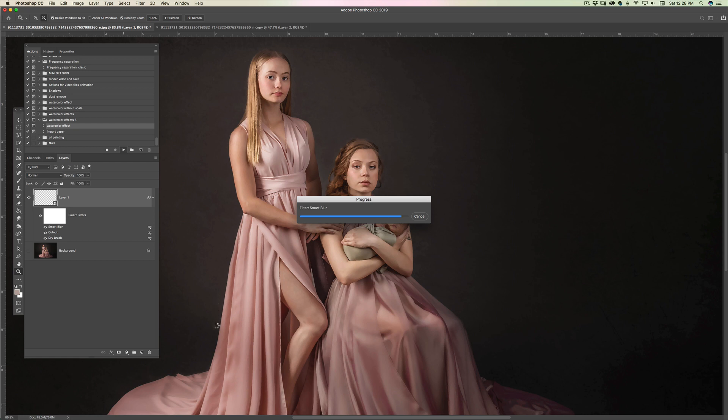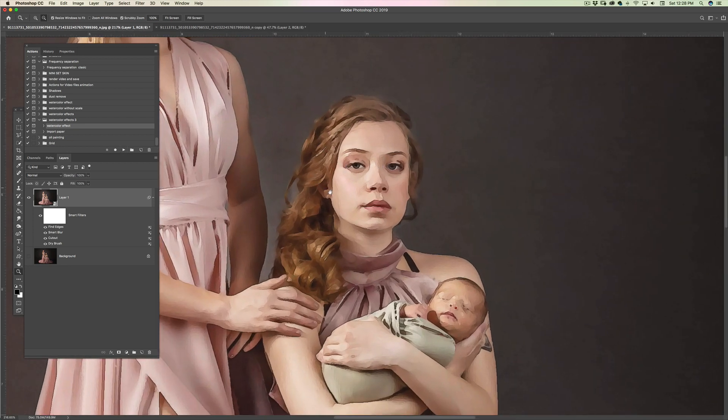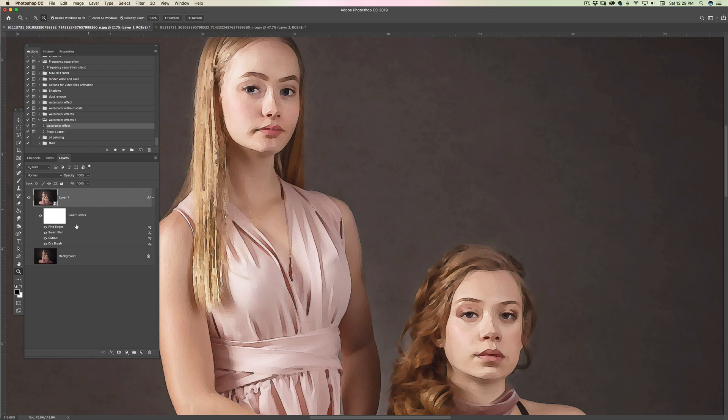I'll show you how to deal with this problem. If something like this happens, turn the filters on and off one by one to see where the issue is — most likely it will be in Dry Brush or Cut Out. Here it is. You can click off Dry Brush; it takes time to process but you'll see that's where the problem is. You can switch it off completely if you like.